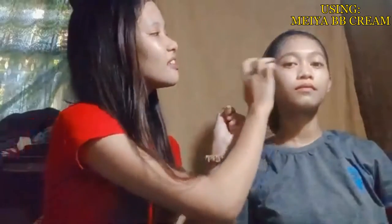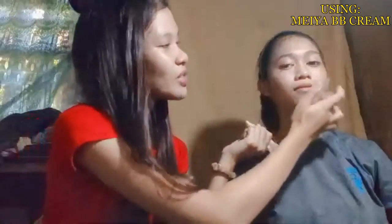So after cleansing her face, we're going to use Maya BB Cream. It has an SPF 30+, with vitamin E. So if you don't have a brush, then you can use your clean fingertips to apply BB Cream — just dab it onto your face like this. I like the smooth texture, it's very easy to apply. On top of that, the price is really affordable, so I highly recommend it.